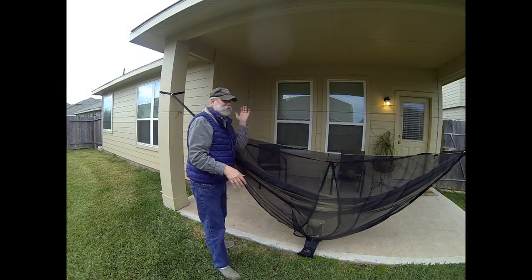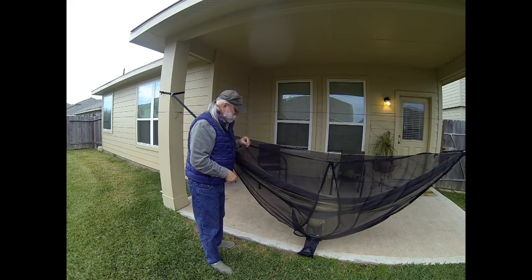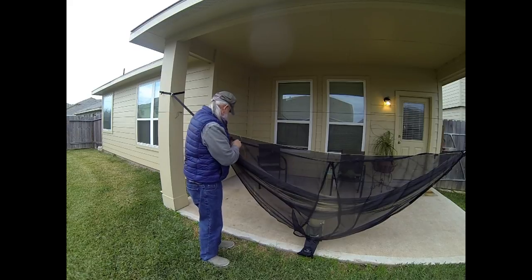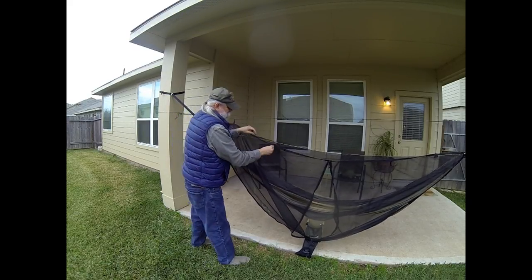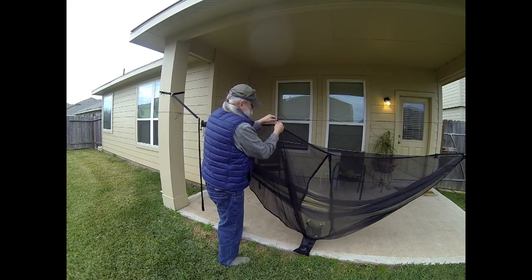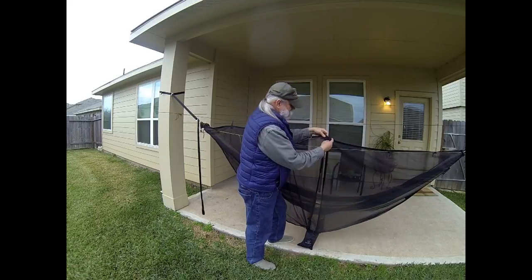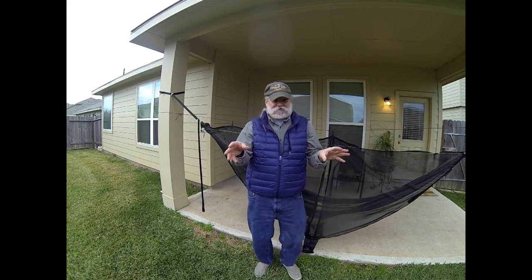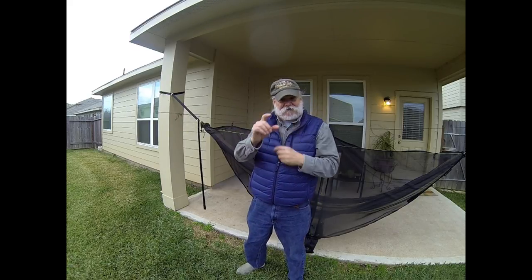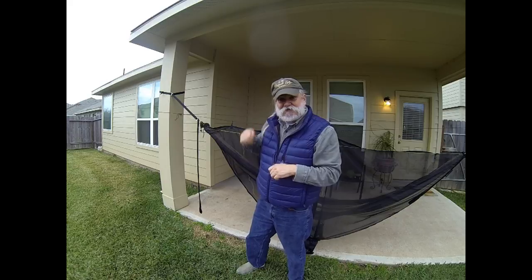Now if you want to go to the trouble, you can take the line that's going to be in the sack with the bug net, string it between the trees, and use these hooks to hold it up a bit — it'll be a little easier to get in and out. And if you're real slick, you'll hook up both ends with a little tiny cheap carabiner and a prusik knot so that you can adjust it the same way you do your tarp.